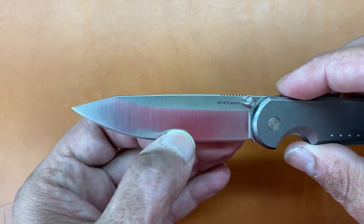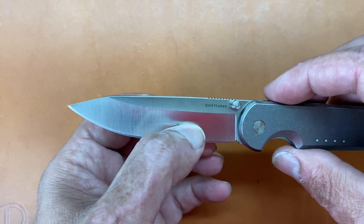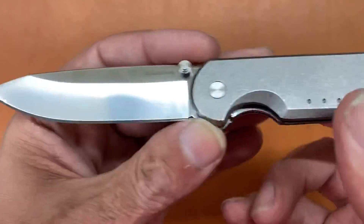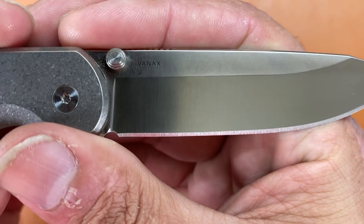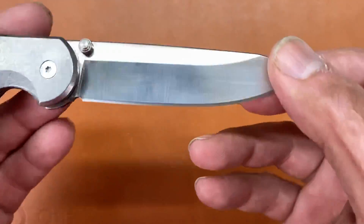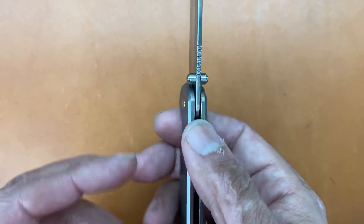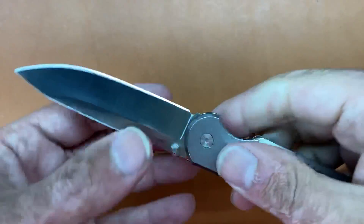You have a nice hollow grind here, so you can get a lot of life out of this blade from sharpening — it's not going to thicken up very quickly on you. You have a nice satin finish on this one with a stonewashed bead blasted finish on the titanium. The blade steel is Vanax — super clean, which is a nitrogen-based steel, very very corrosion resistant, pretty similar to LC200N, so this blade is not going to rust on you. You have dual titanium thumb studs — another thing that's not going to rust — and some fine-cut jimping that is pretty effective.